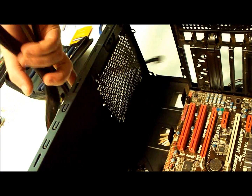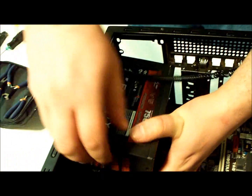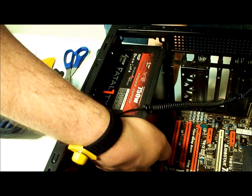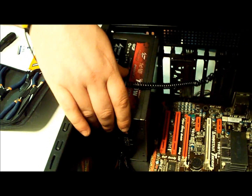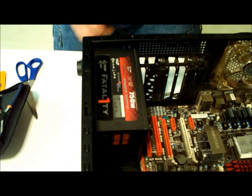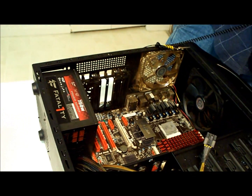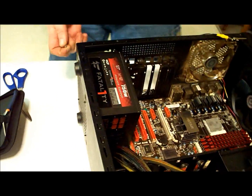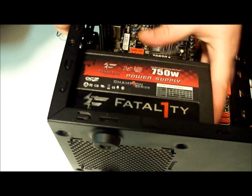This is where it's gonna sit. You just put it in there, line it up with the back here. There are four screws — let me put it in. I'm going to line it up here.